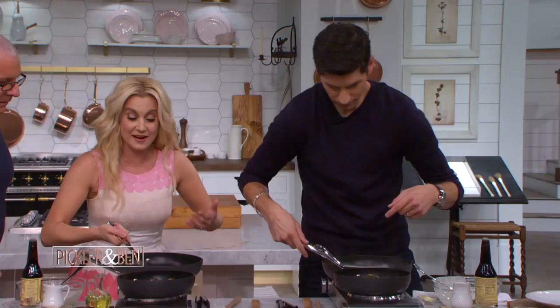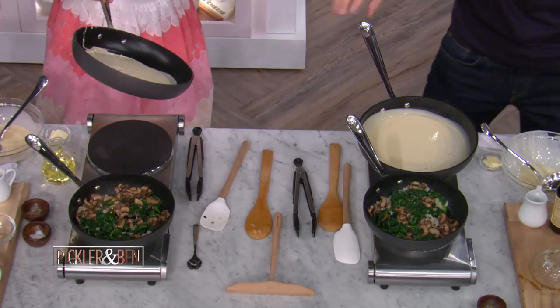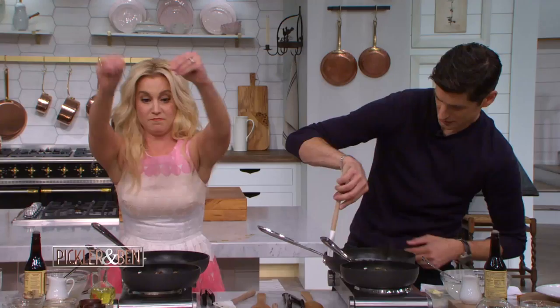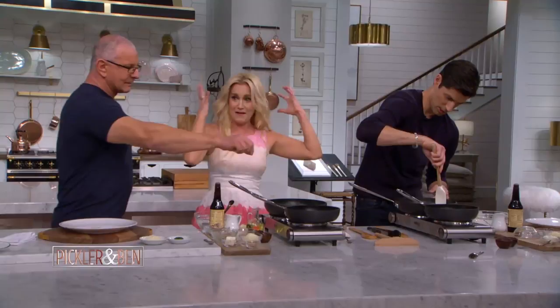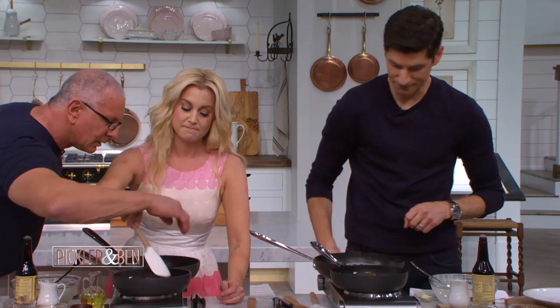Get up and just... Oh God. Pick it up. Pick it up and move it all the way around. Cover the base of the... Yep, yep, yep.